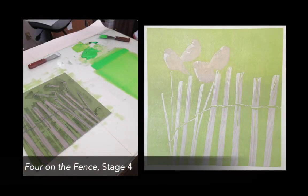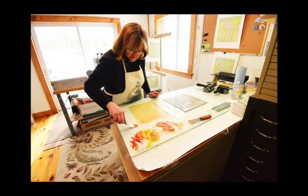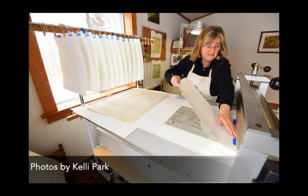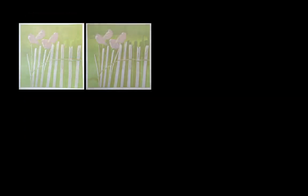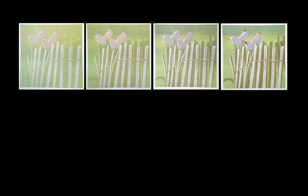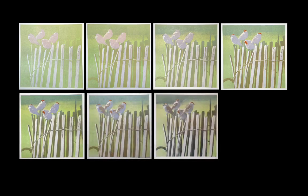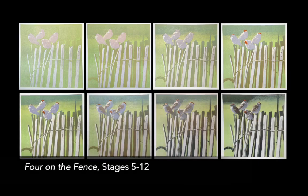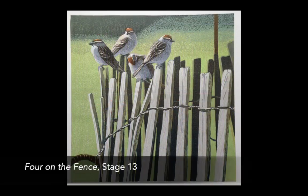I repeat these steps to create the entire image: clean off the block, carve some more, mix the next ink color, roll the color onto the block, and press the new color onto each print. Most of my images involve 12 to 15 color passes. Because I am reducing the printable surface at each stage, I am essentially destroying the block as I go along. A reduction print edition is limited to however many prints I manage not to destroy before I'm finished, because there's no such thing as a do-over once I've moved on to the next stage of carving.